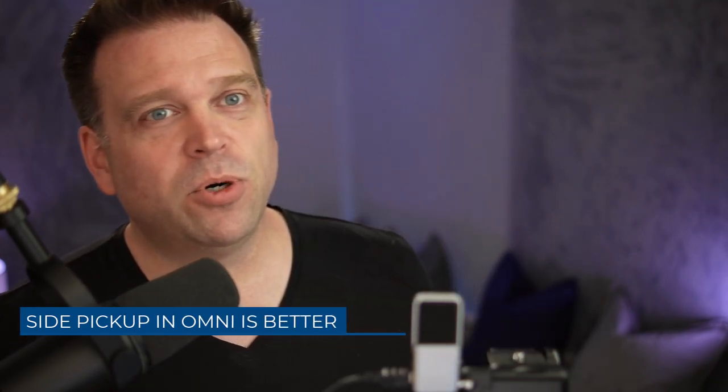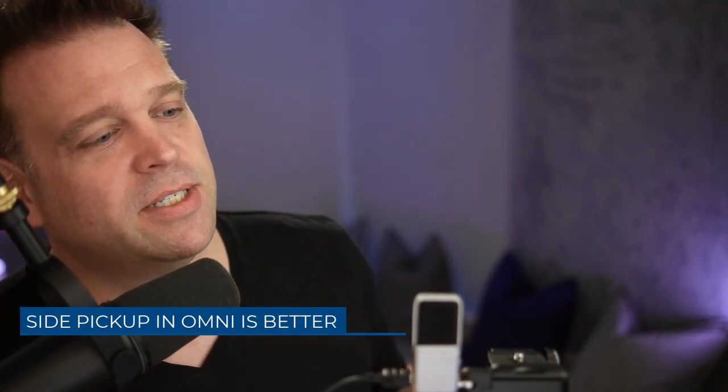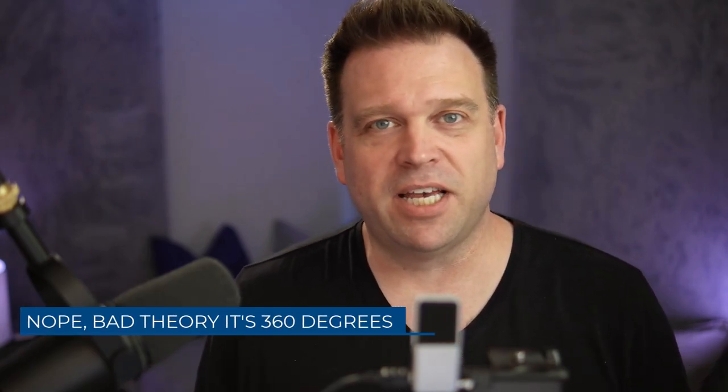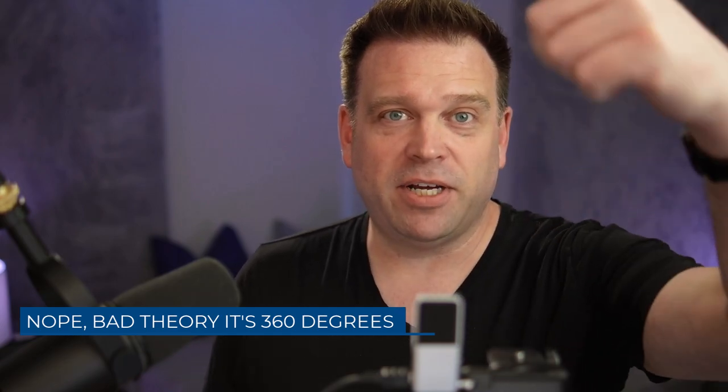Now let's try out a couple more settings — there are three different settings this microphone supports. This is the Samson Go mic with the omnidirectional pickup pattern, just to see if it sounds any different, maybe more echoey. Going around to the side of it — it should sound more or less similar to before because the two condensers point in opposite directions. The one facing the camera is the one effectively turned on when the omni switch is engaged. So the side pickup should be more or less the same as in cardioid, but someone on the other side would also be picked up.